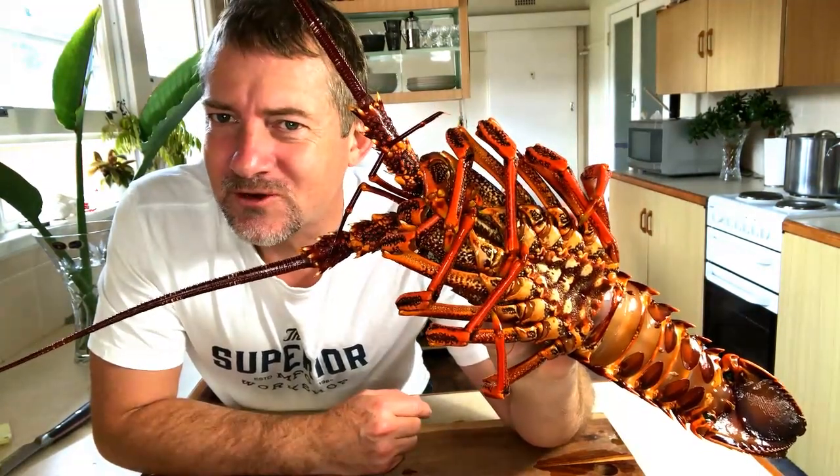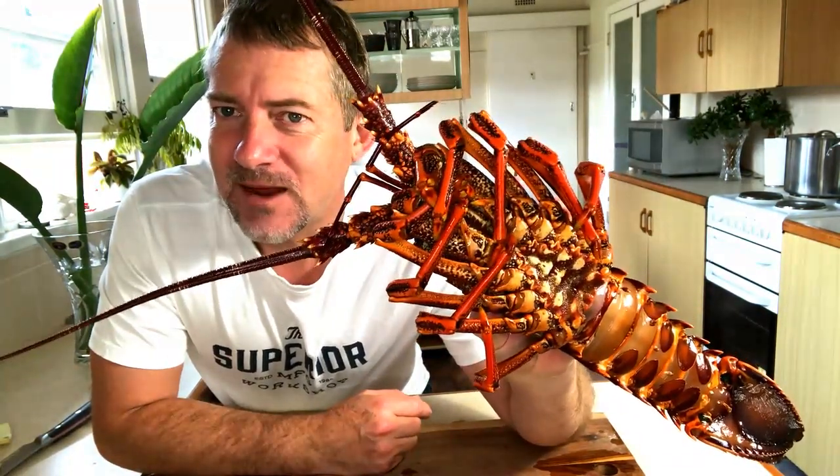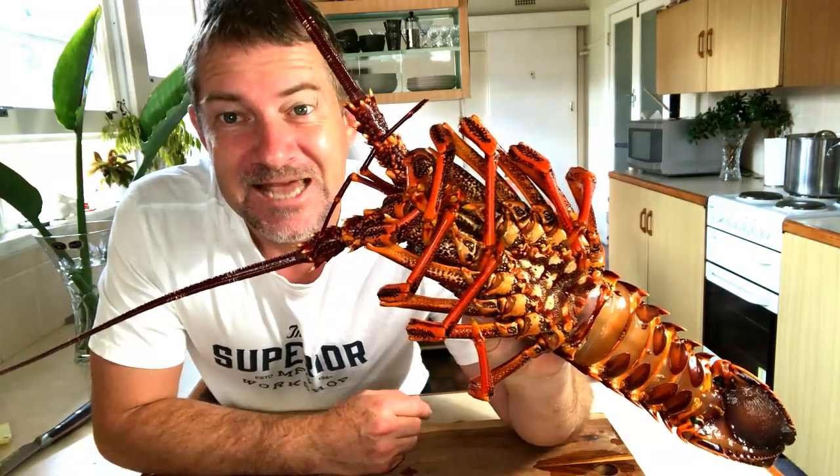Hi guys, welcome to Paul's Cooking Adventures. Today we're going to be making a Lobster Thermidor. Let's get cooking!